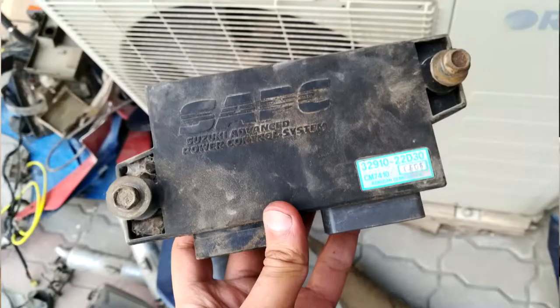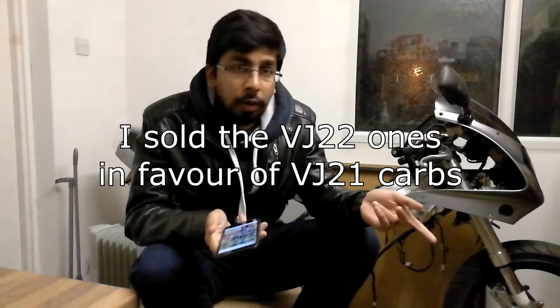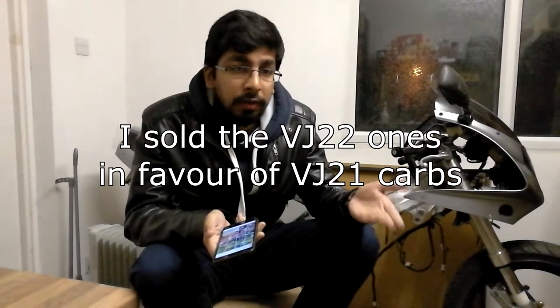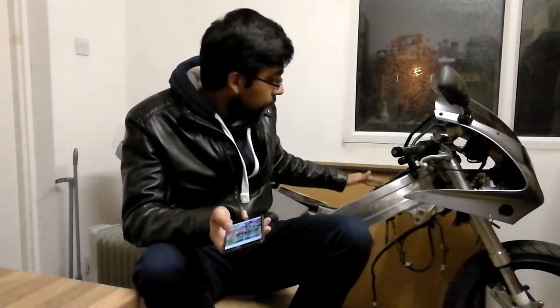I sold some parts I didn't need because I went from a VJ22 engine to a VJ21. The SAPC controller for the power valves only works on VJ22s, so I sold that for £100. Then I sold the RGV carbs for £80 and bought the VJ21 carbs, which are arguably easier to set up and more reliable — you don't need the air solenoids. Bought those for £100, so I effectively got them for £20.